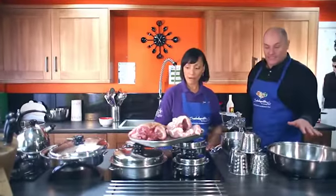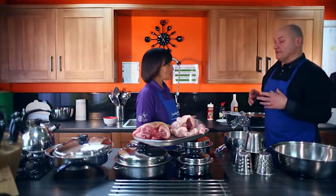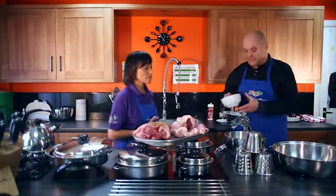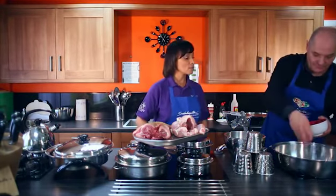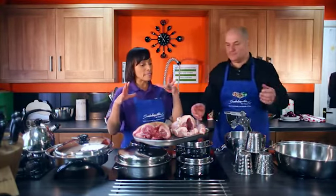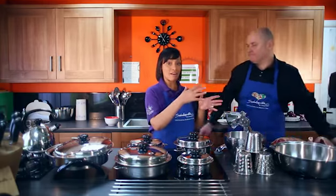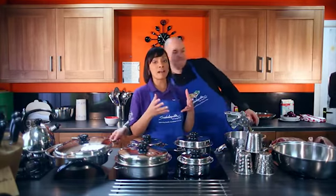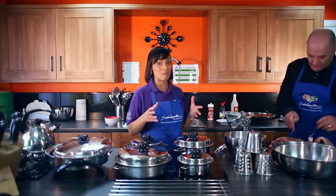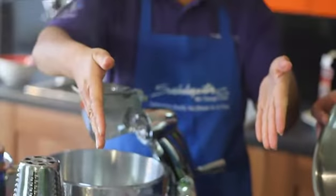So we're going to be using the braiser pan here now, and what we're actually going to do is a roast — a roast chicken and a roast leg of lamb. We first need to preheat, so we do the water dance. That's ready. We're going to be cooking two different types of meats together, and the beauty of Salad Master is there's going to be no transference of flavours whatsoever. You can put two different types of meat in one piece of cookware.